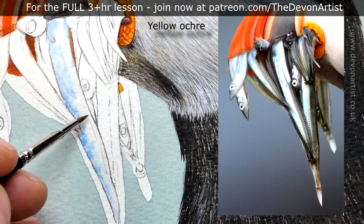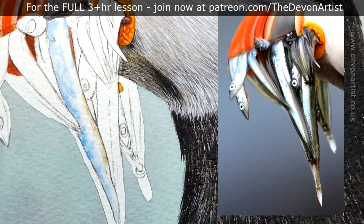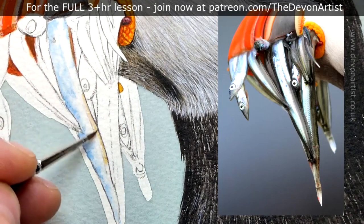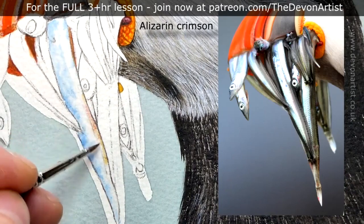I'm just popping in a touch of yellow ochre to warm this up a little bit. It's amazing when you look at a fish's scales — even sand eels like these — there are so many colors in there. The more you zoom into a photograph and the more you look, the more you will see. So even now I'm going to pop in some alizarin crimson just to warm it a little bit more.